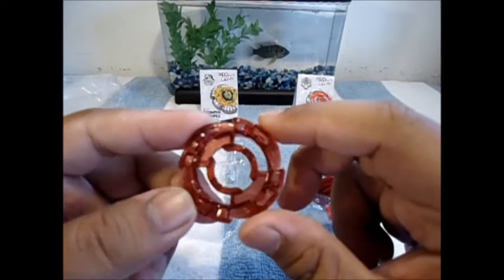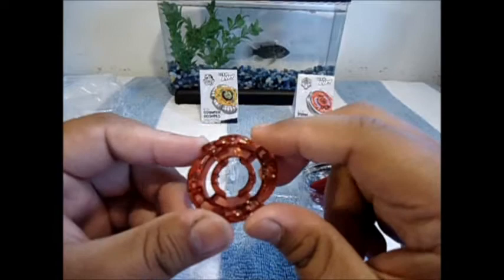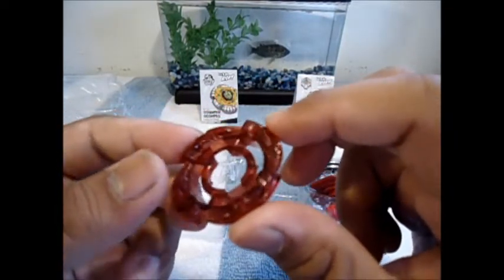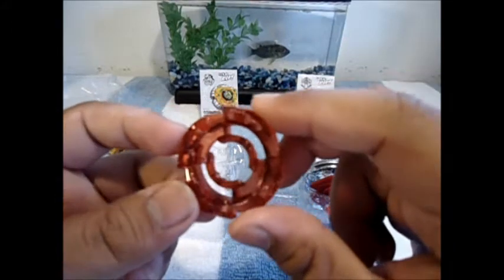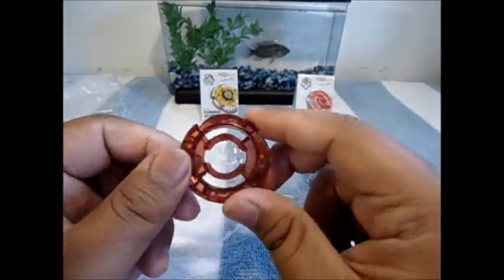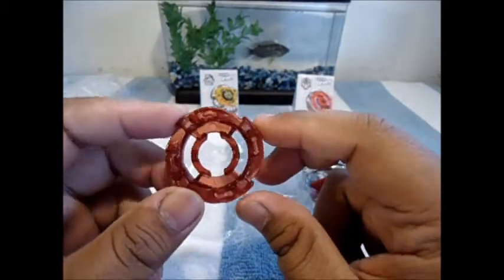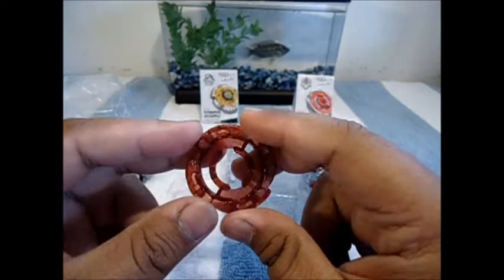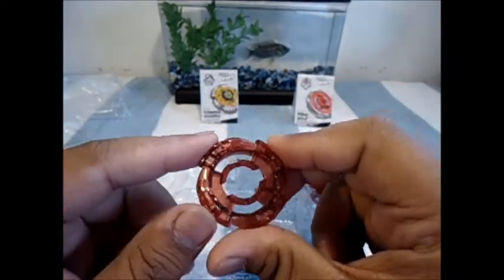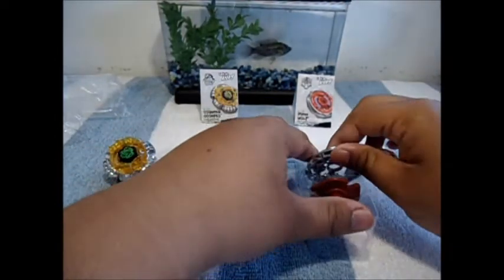Moving on to the clear wheel — not bad looking, looks like a decent stamina wheel, balanced. It has four — I'm guessing those are four wolf heads looking down from the top, which is pretty clever. It's a nice maroon-magenta-ish color. Really liking that — decent looking clear wheel overall.